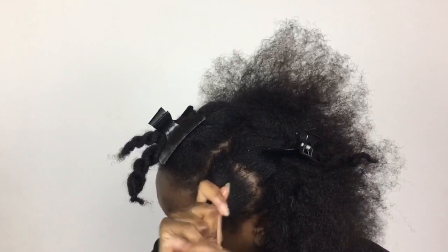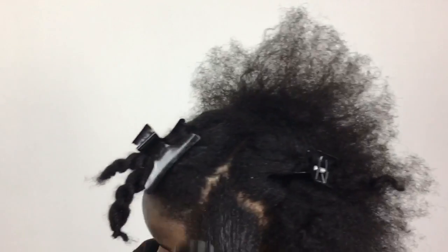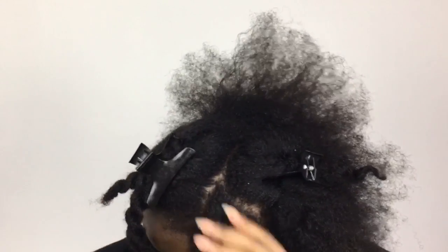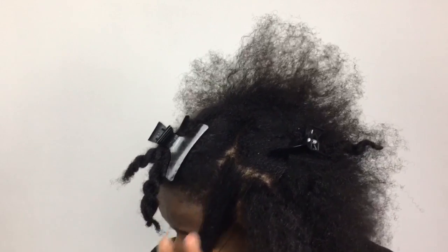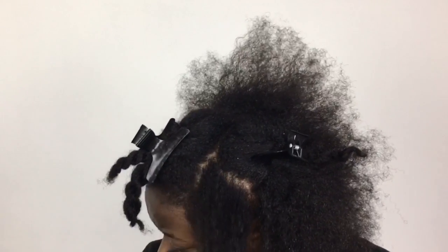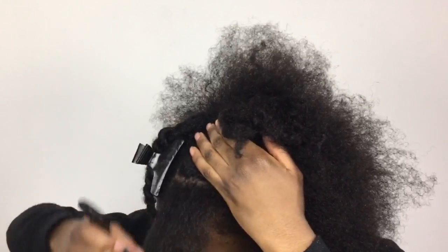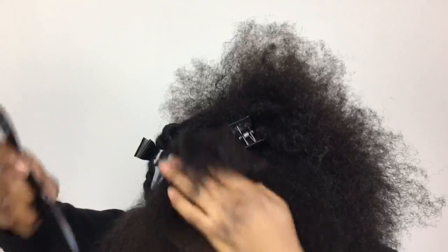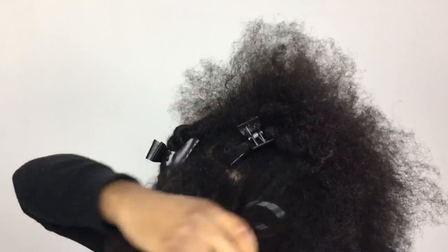For the front section, I'm going forward to create my bangs. Now it's time to remove all the divided bits.